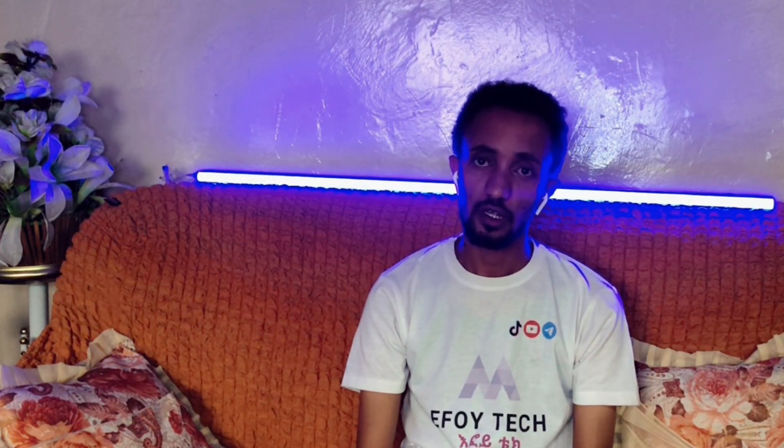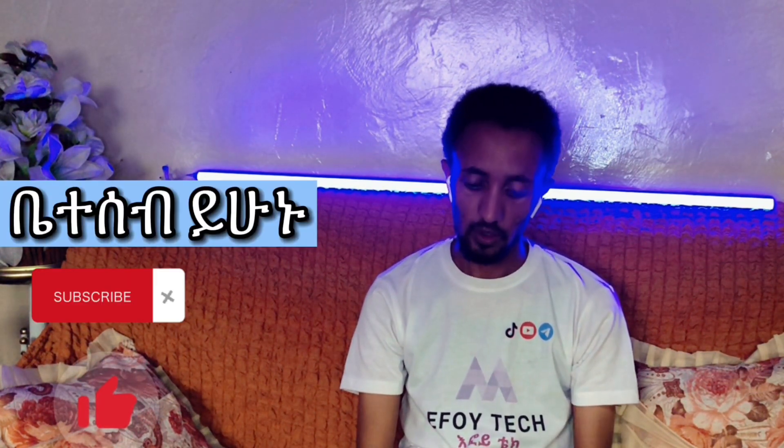Hello everyone, welcome to the Samsung A Airsoft app. This app is a video that will be available in the YouTube channel. We'll be watching this video in April. This app will be available in Ethiopia, and we'll see you in the video.